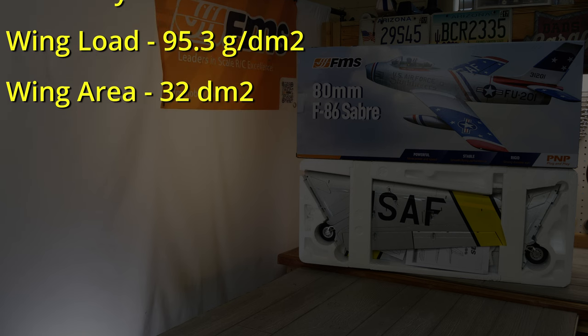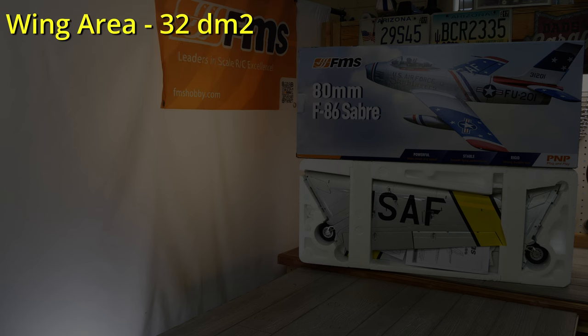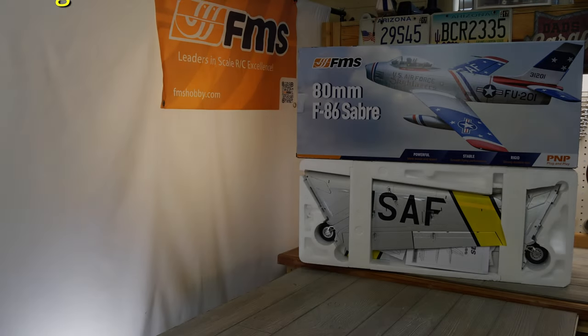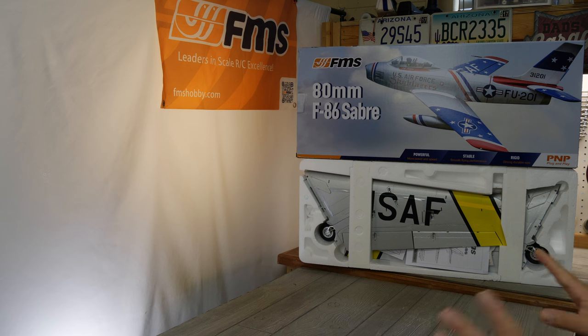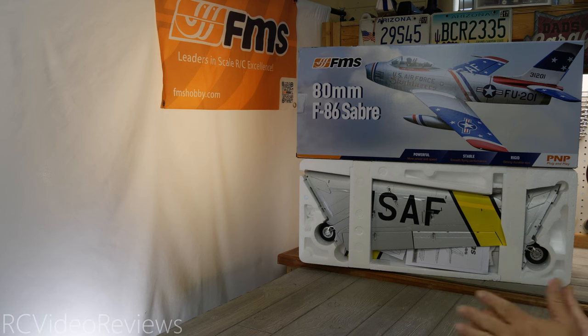The wing loading is 95.3 grams per dm² and the wing area is 32 dm². I like to leave these airplanes in the box to give you an idea of how they're packed. FMS does a really good job separating the EPO parts — EPO is subject to getting scratched and dinged in shipping if you don't pack it well, so FMS goes that extra mile, and this F86 is no exception.